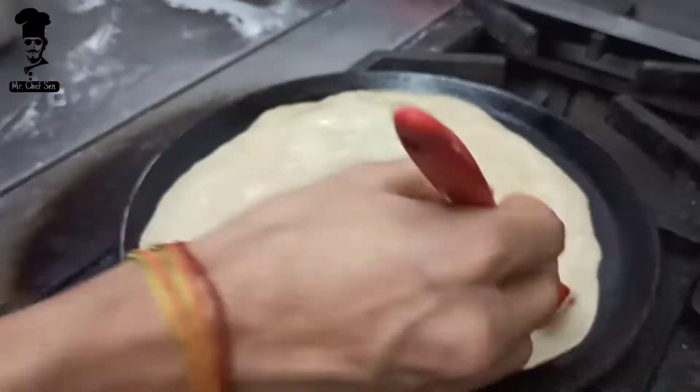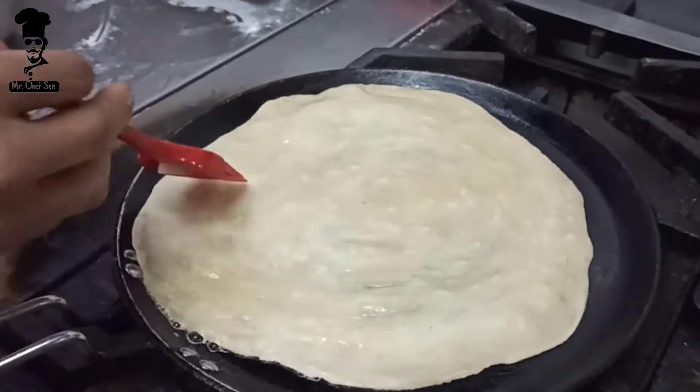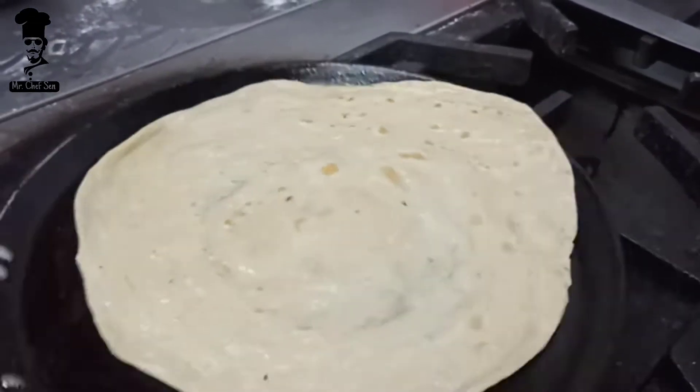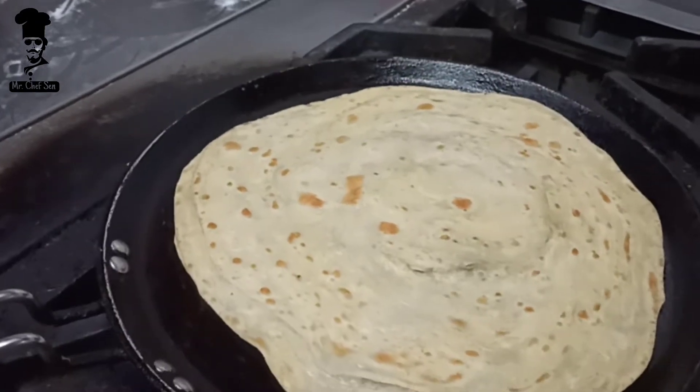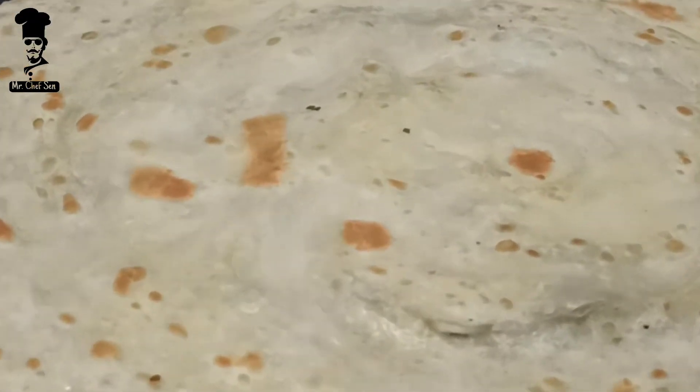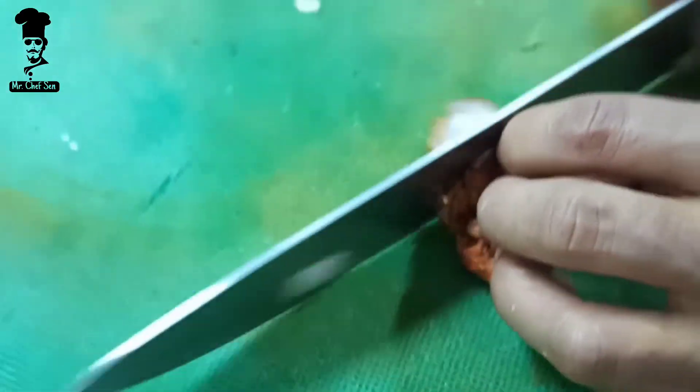We will toast the bread roll on both sides. On one side there will be butter, and on the other side there will also be butter. When it turns brown, we will remove it. You can also cut the chicken at this stage.